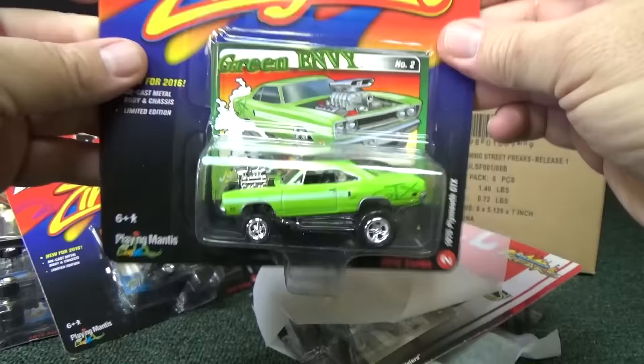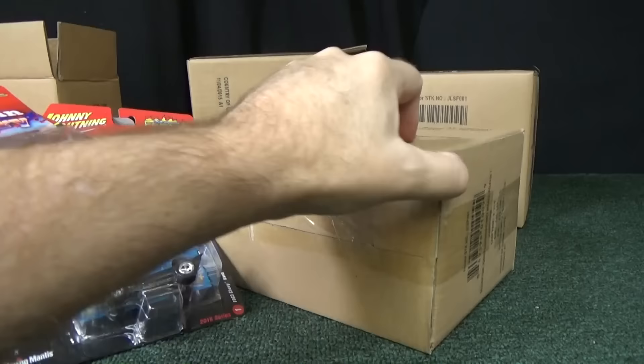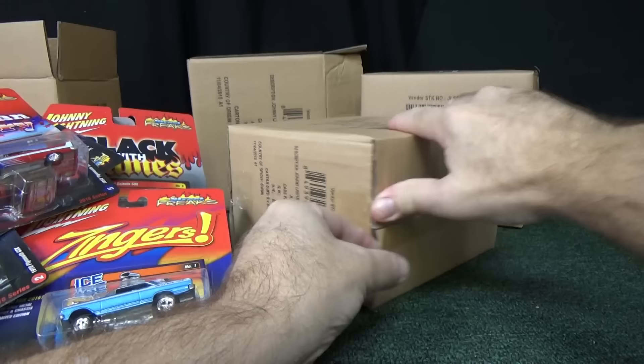Now let's go ahead and open up the alternate. I forgot they were stuck together — not stuck together, but you know. Now let's open the B case. After this, I'll put them on the turntable so you can see some of the better details. Right now we're just kind of enjoying the unboxing. Who knows, might find the chase piece.